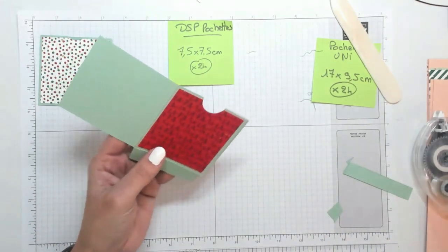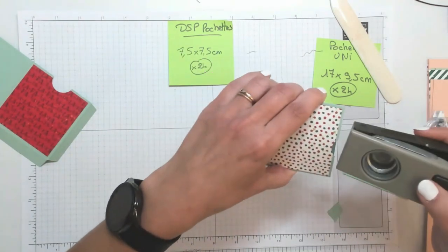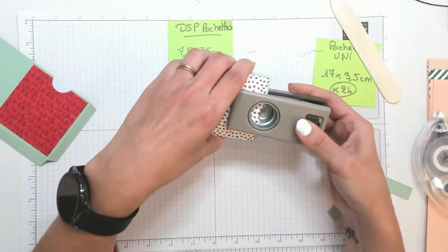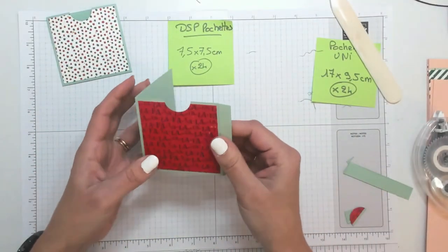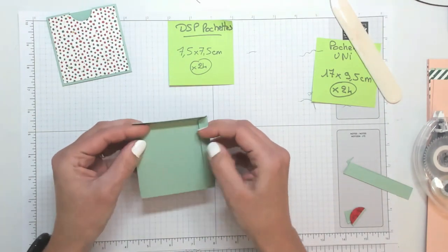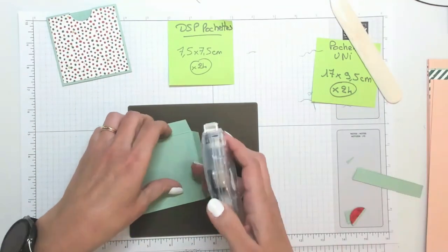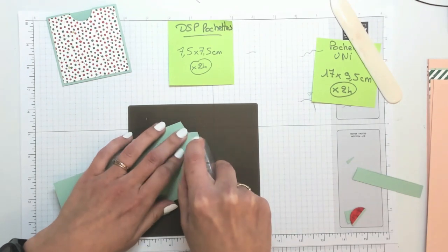Si vous n'avez pas de perforatrice ronde, vous pouvez aussi prendre un poinçon, ou le faire à la main aux ciseaux. J'ai fait un peu plus large que l'autre — il faudra peut-être que j'agrandisse un peu mon trou, parce que là j'ai fait vraiment la moitié. Voilà, du coup c'est beaucoup plus grand.